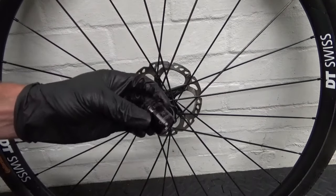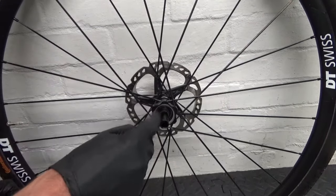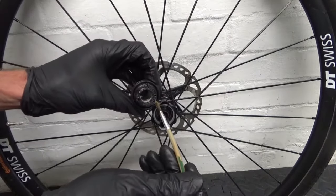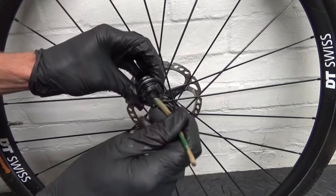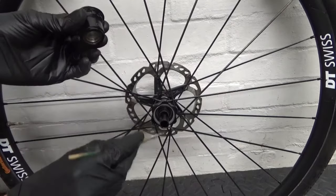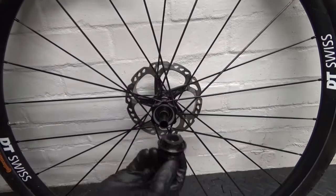With the XD driver body, before you put it on — say if you've just bought a new one — clean off the shaft of any old grease and dirt. Then make sure you grease the three pawls on the back, just a little bit. Also run some grease on the inside, on the end where the bearing is, and down inside. Grease the axle as well — plenty of grease — because you don't want it getting stuck on there.